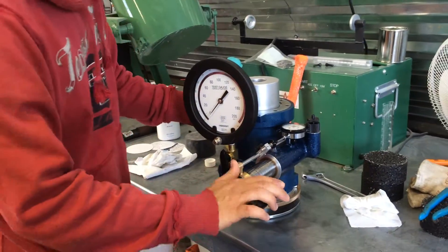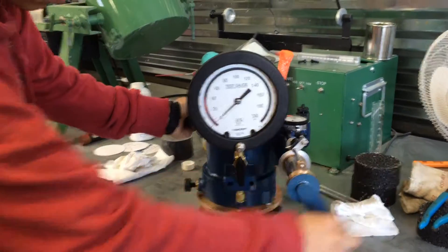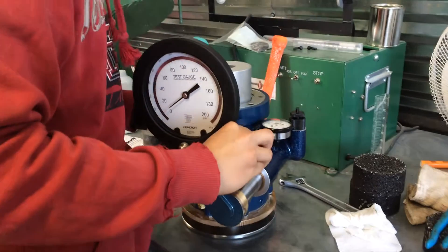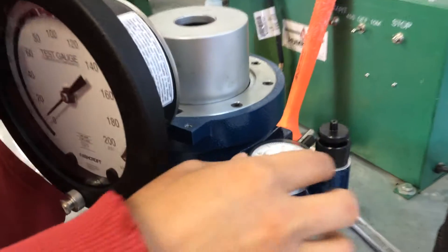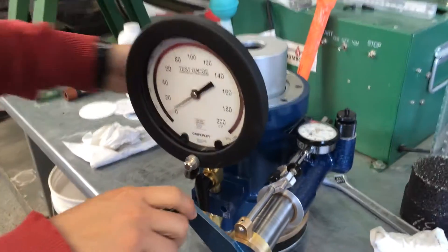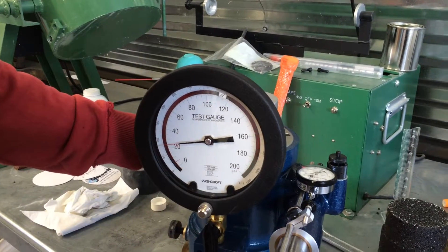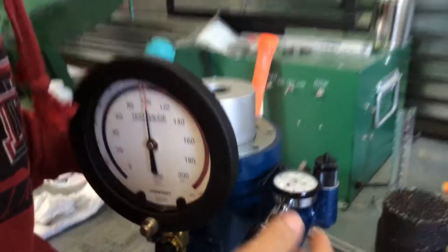I'm going to start by adding 5 PSI pressure to the unit, and then I'm going to zero this dial indicator. As you can see, I set it to 0. And then I'm going to start cranking it up to 100 PSI. And I'm reading 0.56.